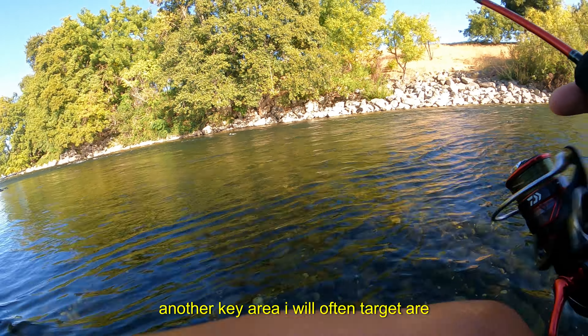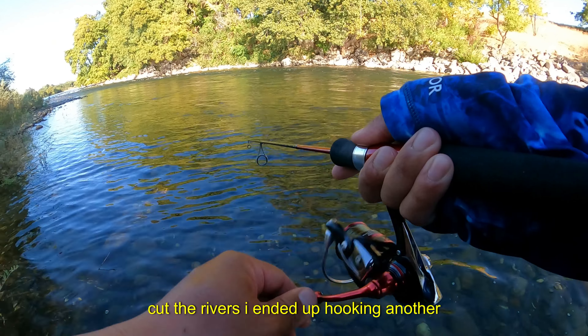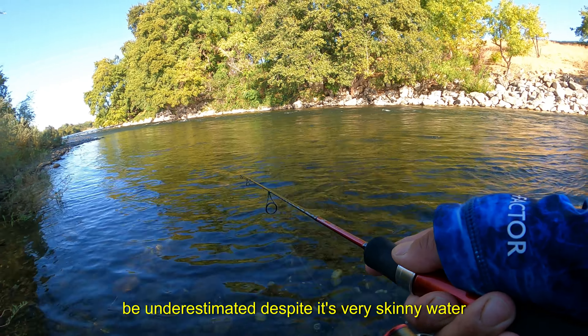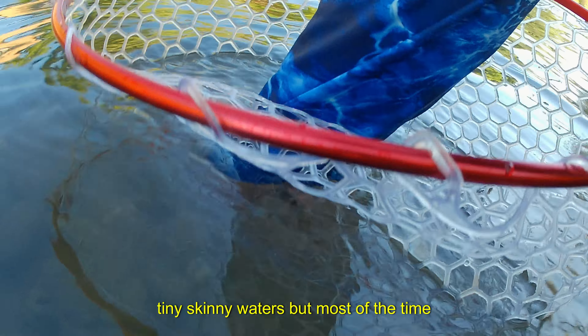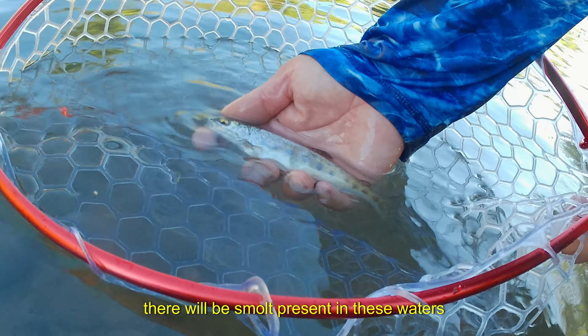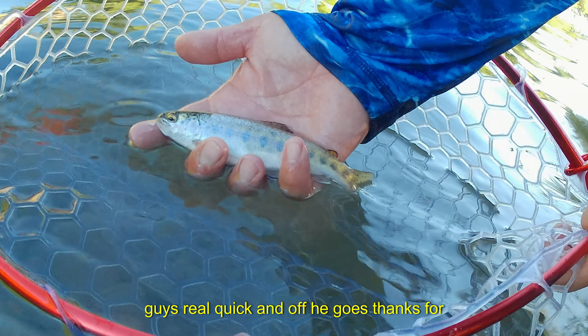Another key area I will often target are side channels to the main channel that cut the river. I ended up hooking another very small smolt, but these areas are not to be underestimated despite the very skinny water. Some steelhead will actually run up these tiny skinny waters, but most of the time there will also be smolts present in these waters.